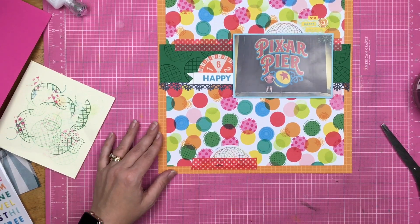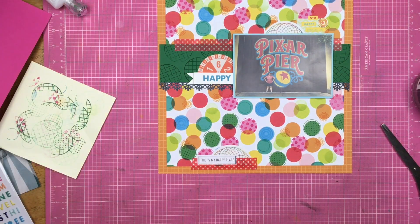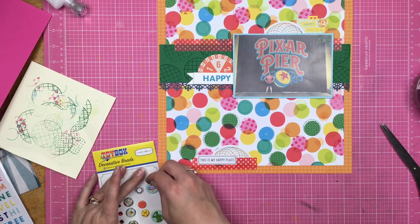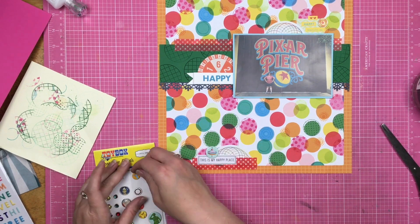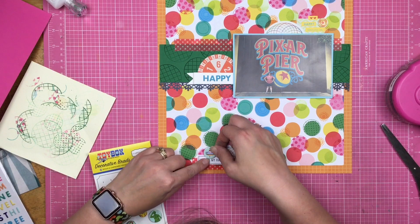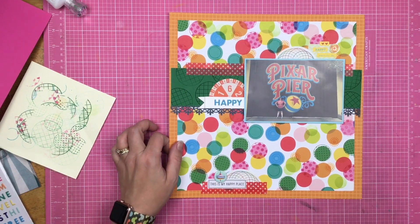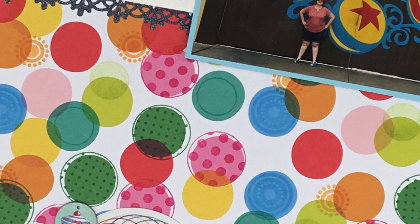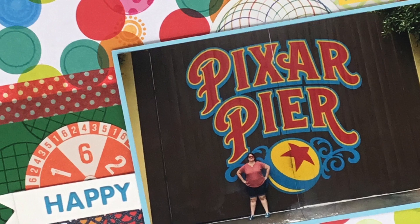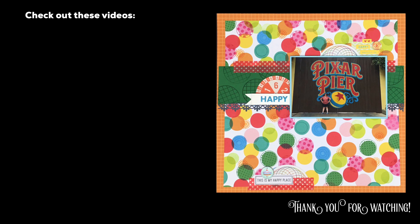There's not going to be any journaling on this layout. This is going to be kind of like the intro page to the Pixar Pier portion of the album — everything after this page will be Pixar Pier until I move to another subject. It is going in just a Disneyland album, so it's kind of a divider page, but I'm not making divider pages for everything — it's just the way my mind works with Disney albums. I did pull out a chipboard circle to put down here. Thank you so much for watching. Be sure to check out the links down below for Caitlin, Sarah, and Christina's take on stamping for scrapbookers with geometric shapes, and we will see you again for another episode of this series next month.